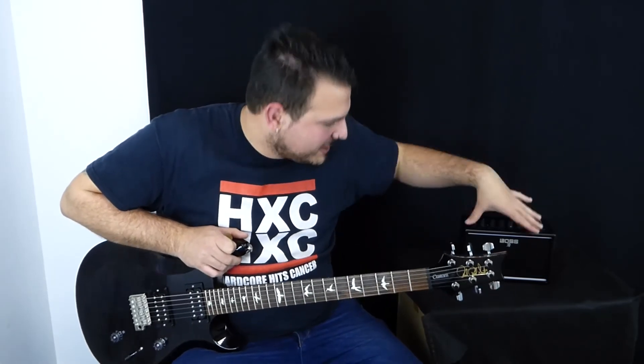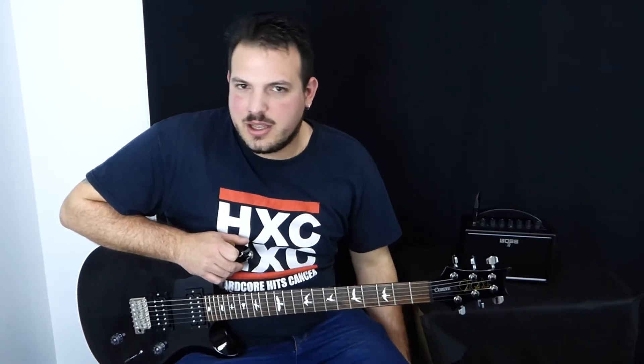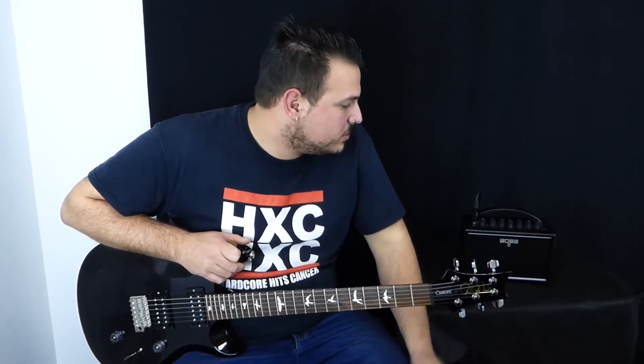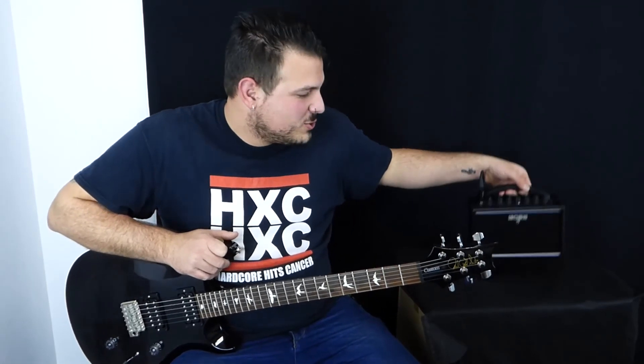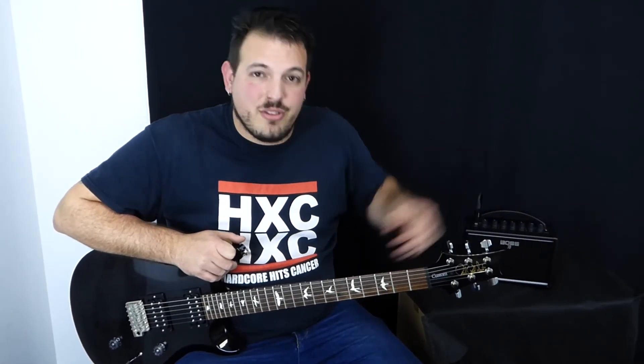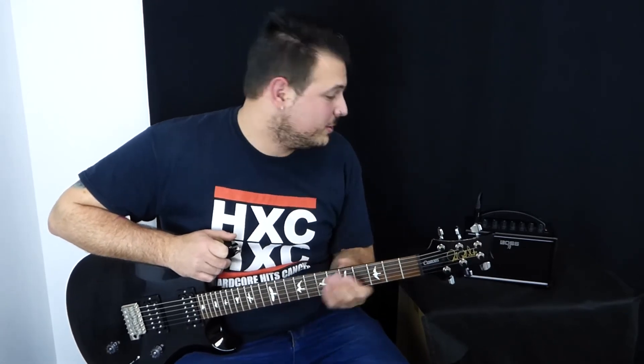Y la verdad es que tener todo eso en un ampli tan pequeñito mola mucho. Calidad-precio insuperable, la tecnología que ha sacado Boss, el sonido — el padre de los efectos de guitarra — lo ha metido en un amplificador súper portátil y súper ligero, que además puede funcionar con alimentador y con pilas. O sea, perfecto para tocar en casa o para llevárnoslo por ahí.